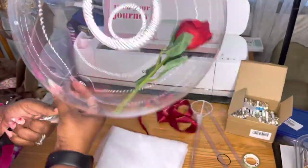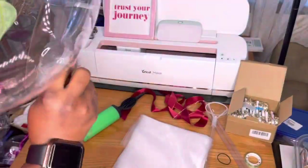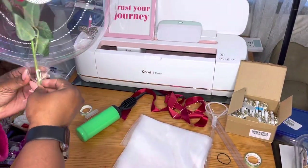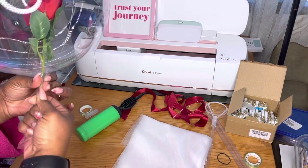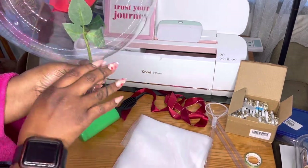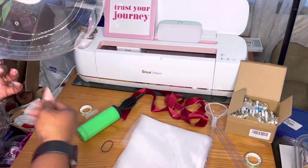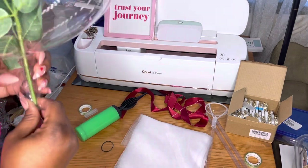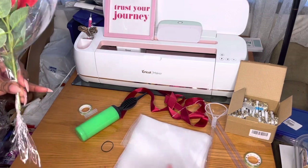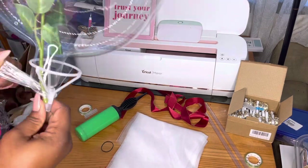You can actually use this balloon for so many different things, and you can pull that flower out or leave the flower in. As you see in this video, I'm going to leave the flower in. They put a little hand pump in there, but you can use an electric pump — that will help you out so much. Basically what I did was blow up the balloon and then put the rose in the middle where it could not move. This was kind of complicated — it wasn't an easy task to get it to do what it's supposed to do.